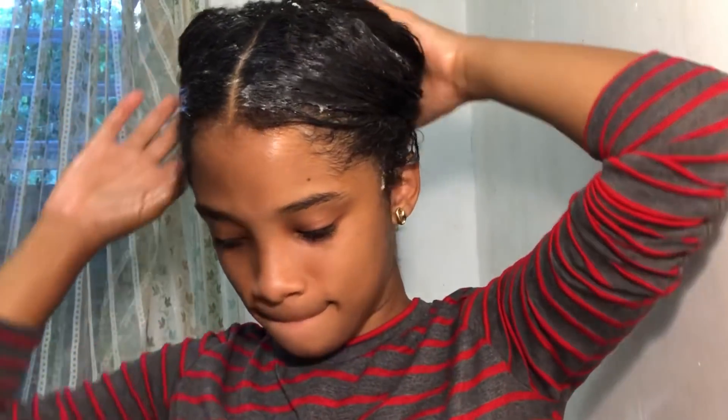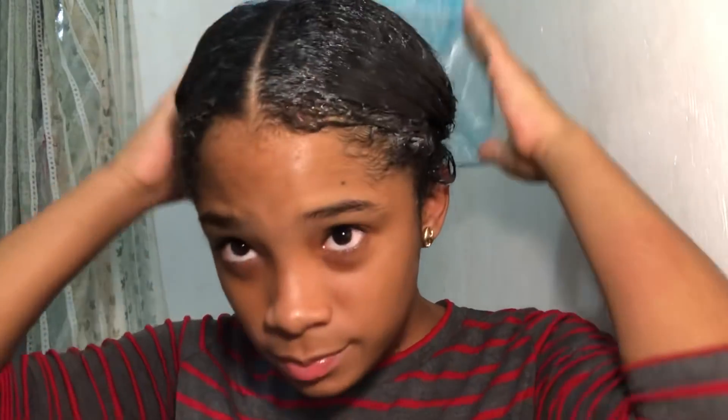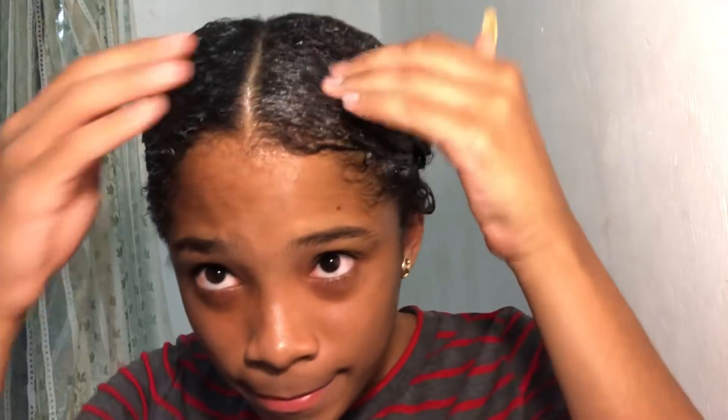Make sure you get everywhere — back, front, edges, everything. Make sure you get the little curly sections in the back of your head too. If you want, you can add more mayo. When you're done, cover it with a shower cap or plastic bag because the heat makes it real soft. Leave it in for 15 to 30 minutes, then go wash your hair like you regularly do.